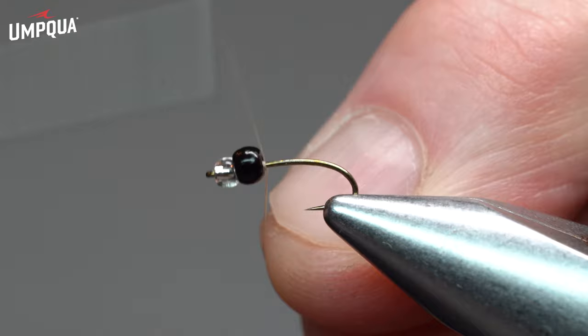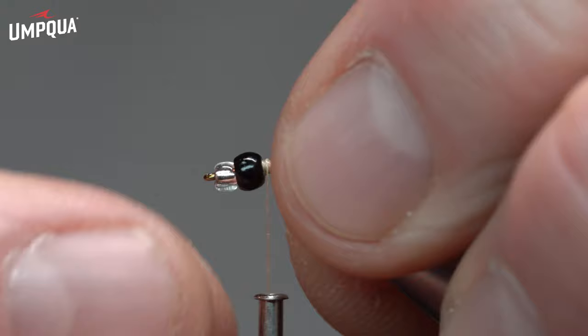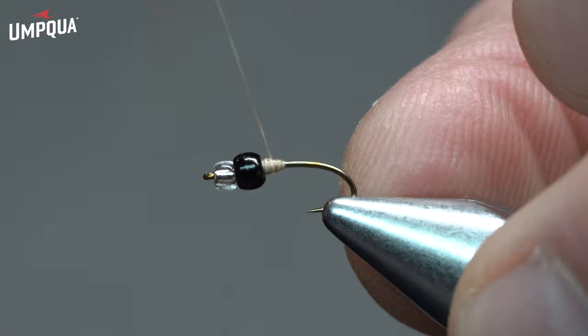We'll begin with some 6-0 unithread jam knot behind the bead. We'll get a little thread wedge built in there to secure those beads. One thing that I like to do is just adjust those beads and get them straight before putting some final pressure to lock those beads into place.